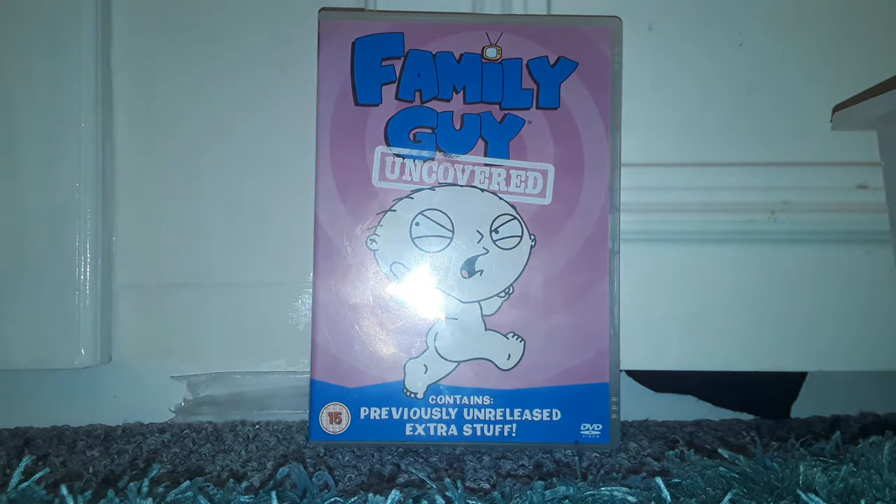Hi everyone, this is the Boys Channel and today I'm going to do a DVD review, which is Family Guy Uncovered. I actually bought this today — I found it.